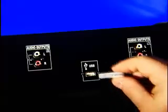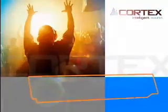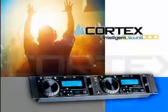So what are you waiting for? Liberate yourself from carrying laptops and crates of music to each gig and enter the world of intelligent sound. Cortex. Own it.